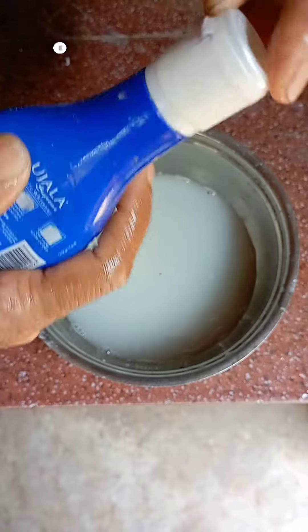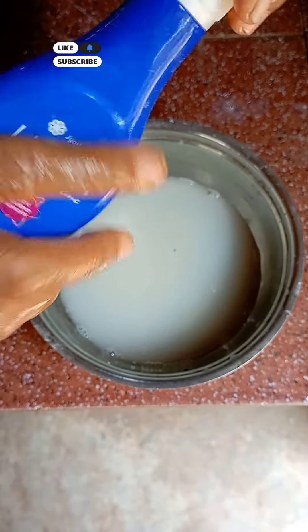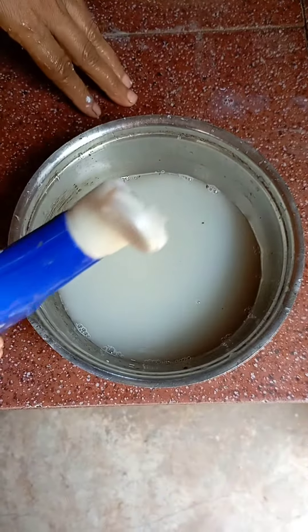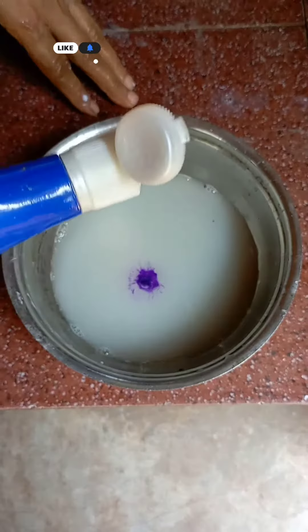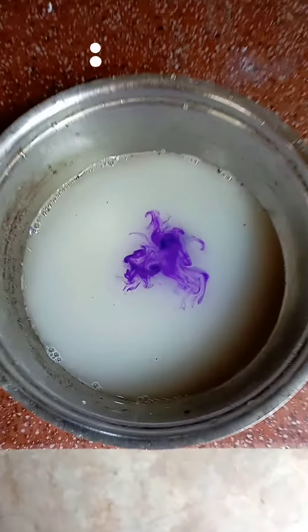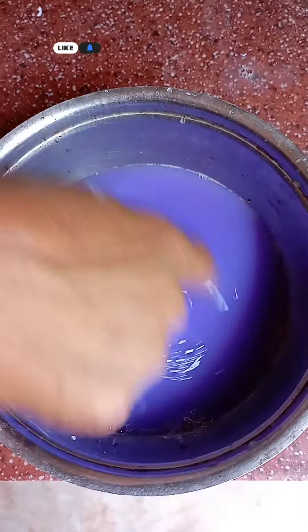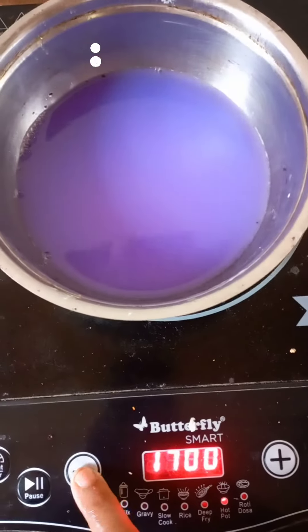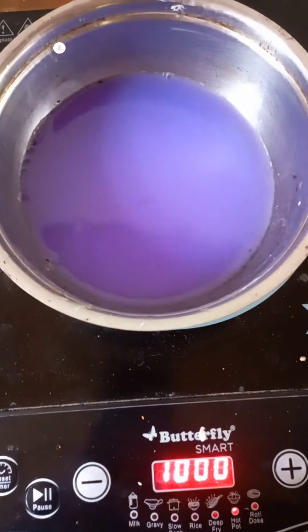You can use it as well. You can use a thin paste. I will mix it in a little bit and paste it on the surface.